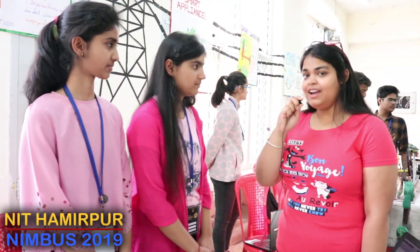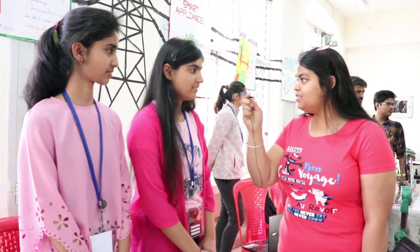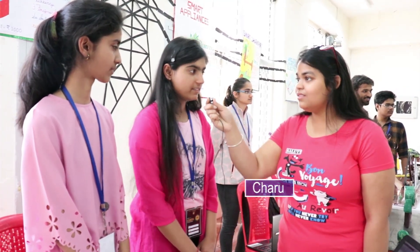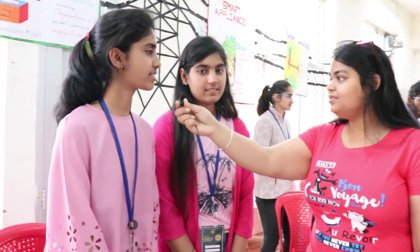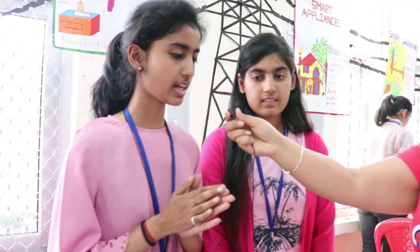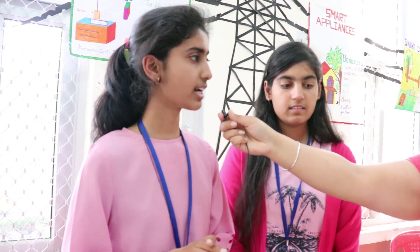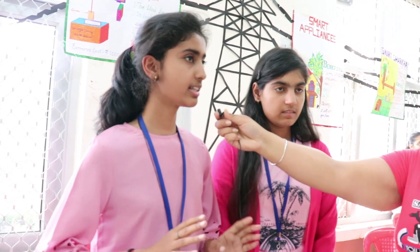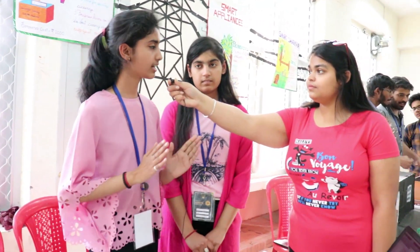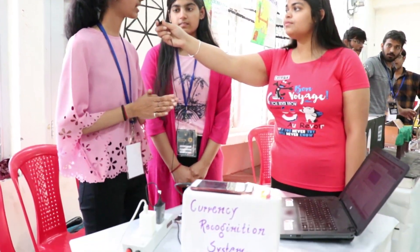We are with team Ojas. Tell us your name and the year. I am Charu from second year and I am Trithika from first year. What is your project about? It is about a currency recognition system. In this, we are working with different currencies — currently Indian currencies. We have already fed the RGB color codes of all the Indian currencies that are presently active into our database.